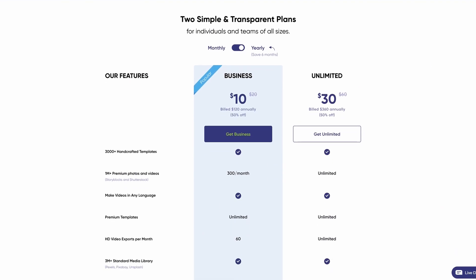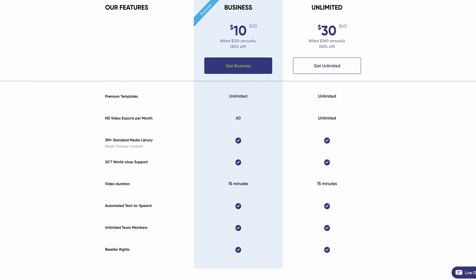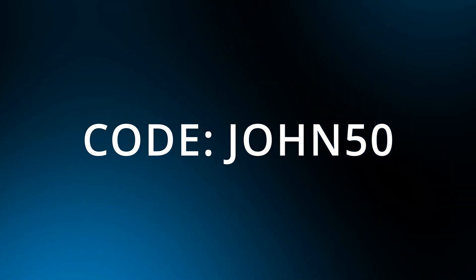InVideo are providing all viewers of this channel with a 50% discount, so if you are interested make sure that you use the discount code in the description box below during the sign-up process.